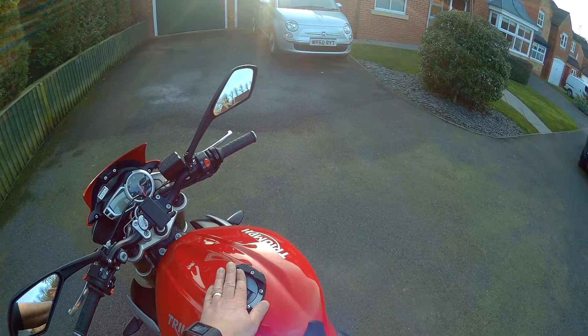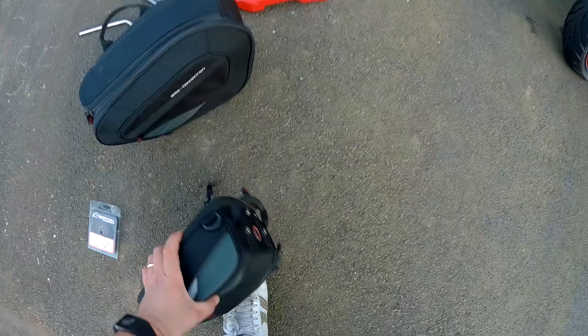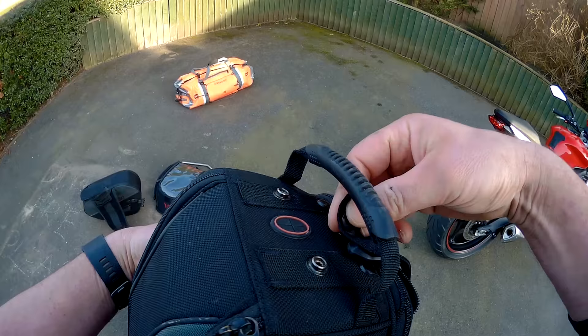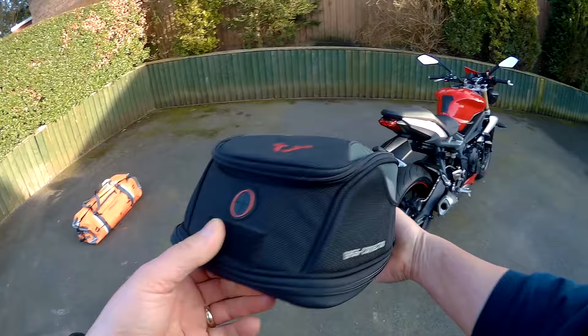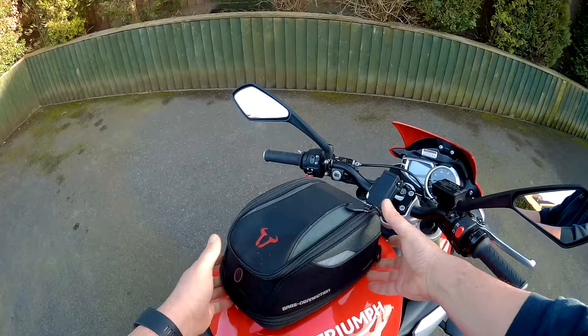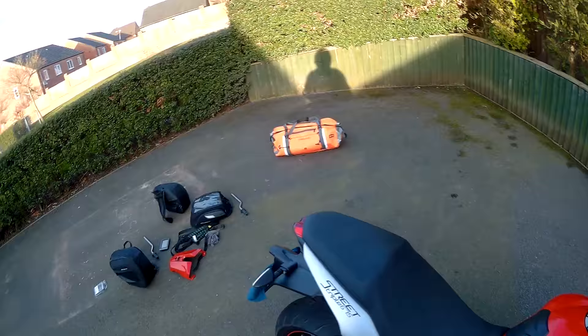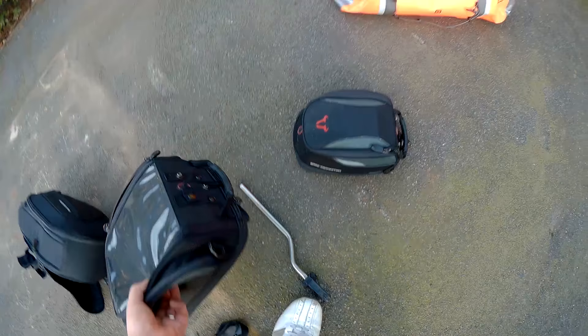You'll see here there's the tank ring, which we use for two different tank bags. When we're just going out for a day's run we use this small one — the day pack. It's looking a bit tatty but it's a few years old now. It's got the same clamp mechanism underneath that snaps on, which is great for a day so you don't have to have all your stuff in your pockets.